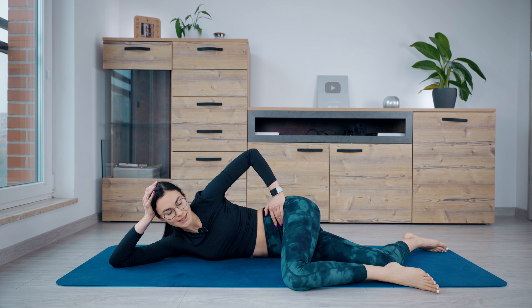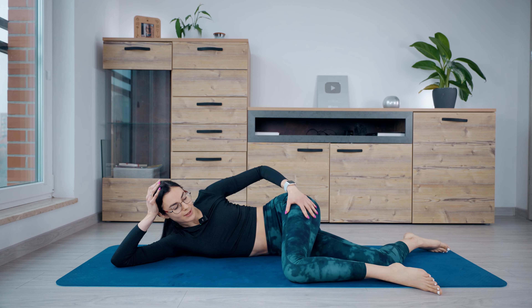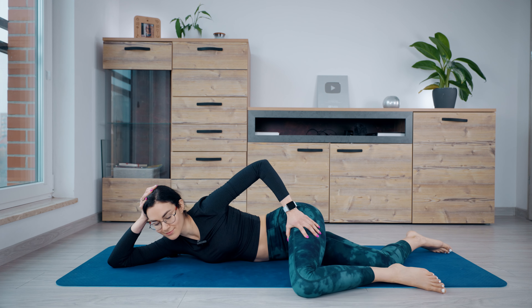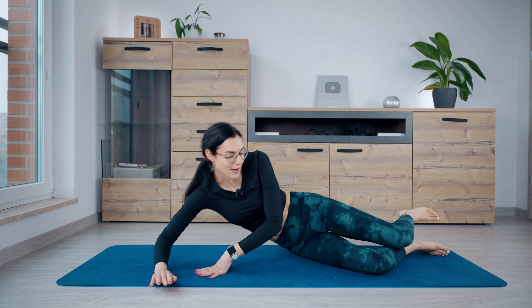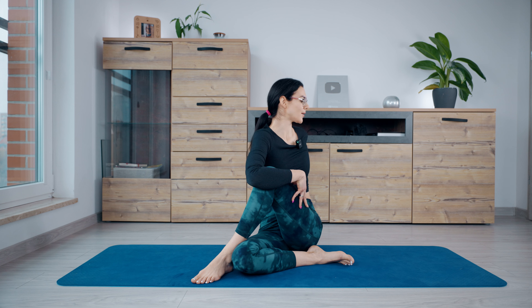Slightly move your pelvis forward and to center. Relax your glute, relax your thigh. Now we will stretch our muscles. Sit on your one leg, put your foot across your knee, grab your knee from outside, and rotate back. Don't hunch over. Open your chest, straighten your neck up. Sit in this position for a few seconds — relax and feel the stretching in your leg. Breathe in and breathe out. Relax.